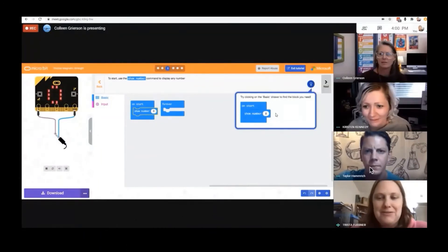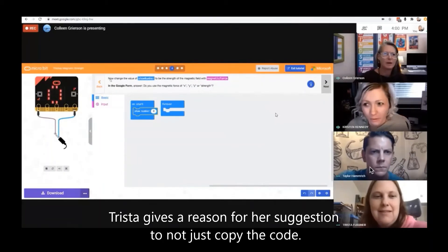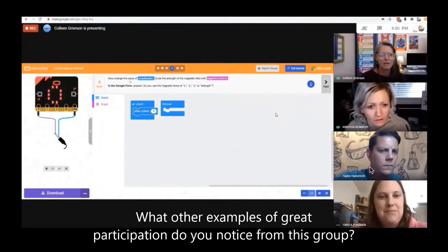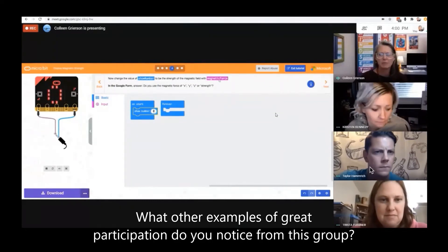But then that wouldn't actually show for learning anything — it's kind of like copying. So it was good to check our thinking. So now, change the value of show number. Change this to the strength of the magnetic field with magnetic force.